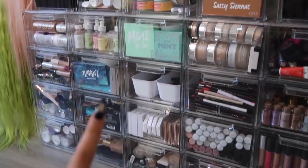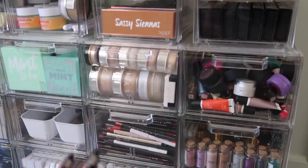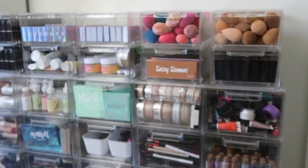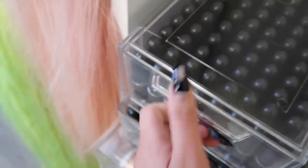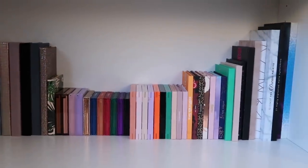I want to show you guys my updated makeup collection. These containers are from the Container Store — they're actually meant for shoes but I use them for my makeup. I spent hours with my cousin organizing everything. I separated my beauty blenders by color and nudes, we have all my Baddie B Lashes, my MAC lipsticks, and these are earthquake-approved — the drawers all came out during the earthquake but they stayed put!